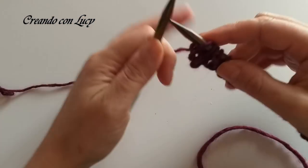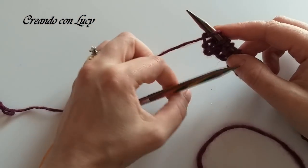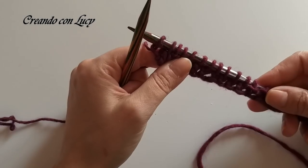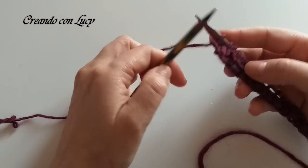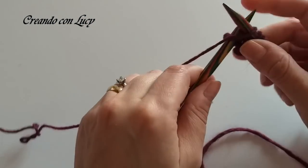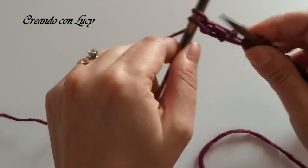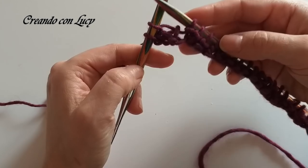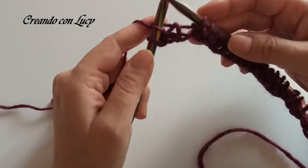Ora voi potrete girare i ferri e lavorare le maglie così come si presentano, oppure lavorarle col mio metodo, quindi tornando indietro. Io vi faccio sempre vedere il mio, così piano piano magari lo imparate; vedrete che vi troverete benissimo. Quindi lavoro le prime due a dritto. Voi se seguirete e sposterete il ferro dovrete lavorarle a rovescio, perché ovviamente le lavorerete così come si presentano.